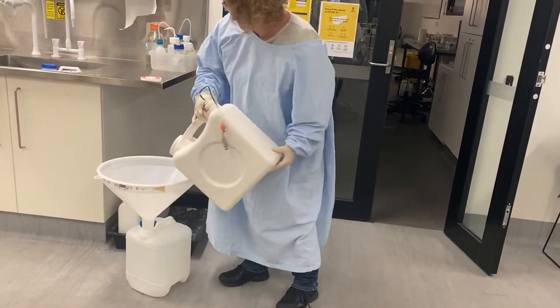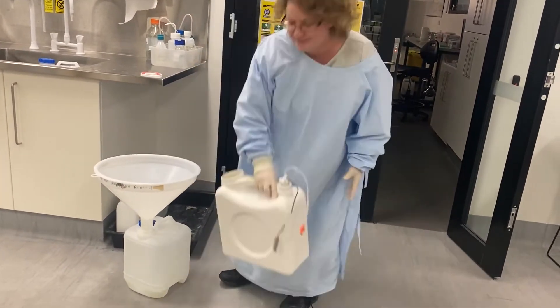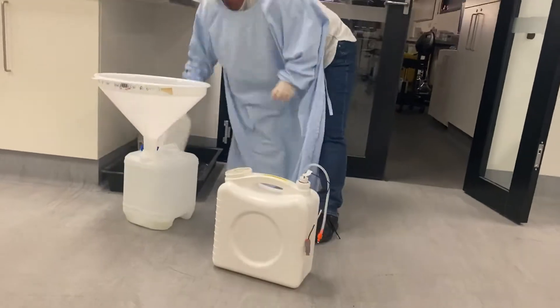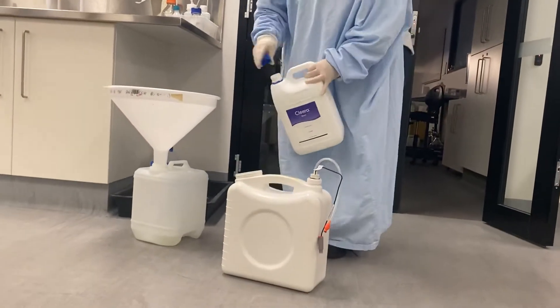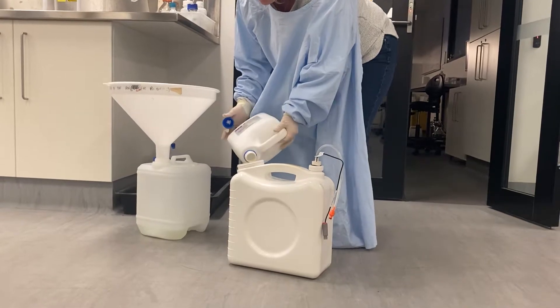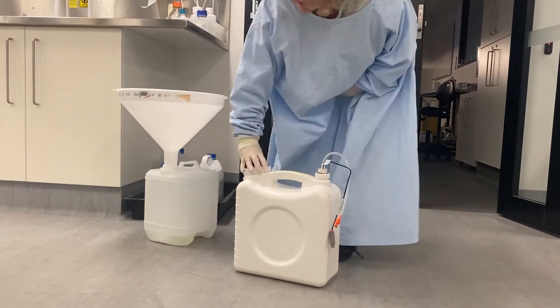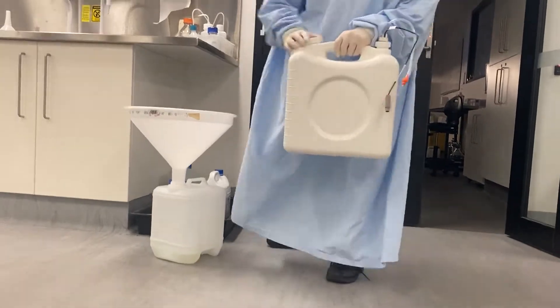You empty it. Straight bleach — you add around 500 ml of bleach. And you attach it again.